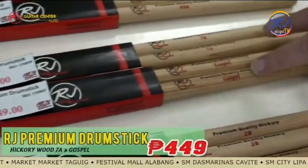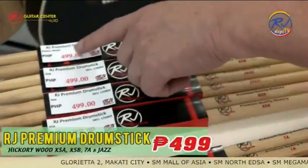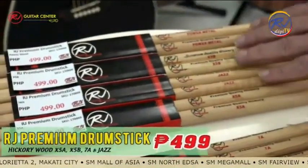At 449 pesos, also hickory wood, you have the 7A Gospel. And then at 499 pesos you get all of these — the RJ Premium Power Metal X5B, Jazz, X5A, and X5B.